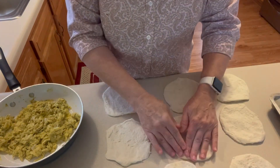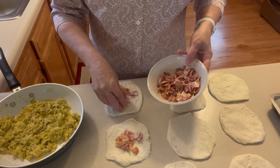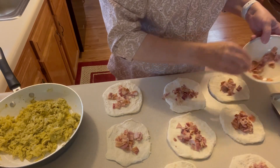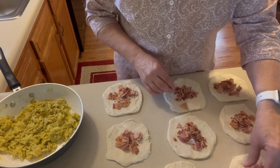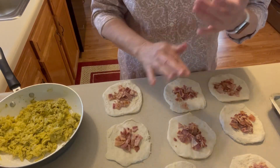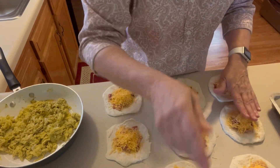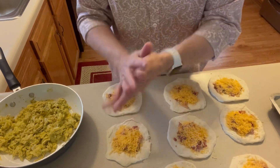First of all, I'm going to put some bacon bits on the bottom here. This is very similar to my recipe that I call chug-a-lug with pocket sandwiches; I just decided to try some breakfast ones. And on that, I'm going to put some cheddar cheese, and I'm just going to kind of push that down so I can put the scrambled egg on top. Then I'm going to put a scoop of scrambled egg on top.